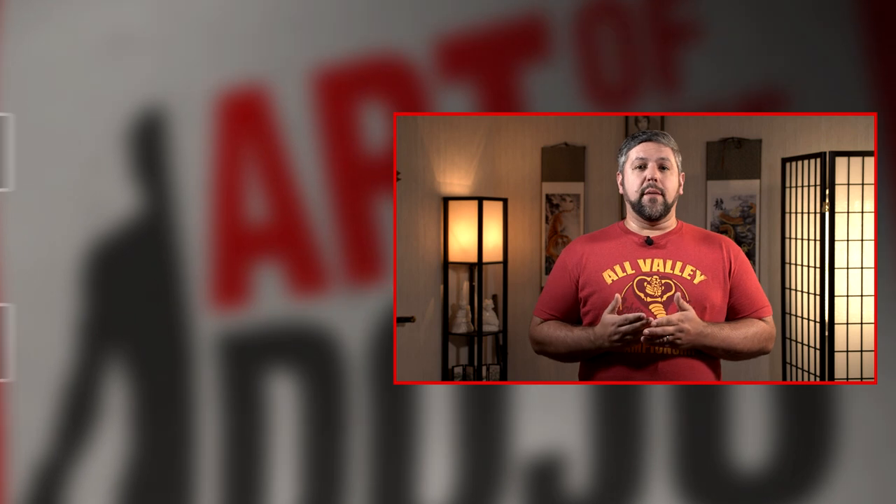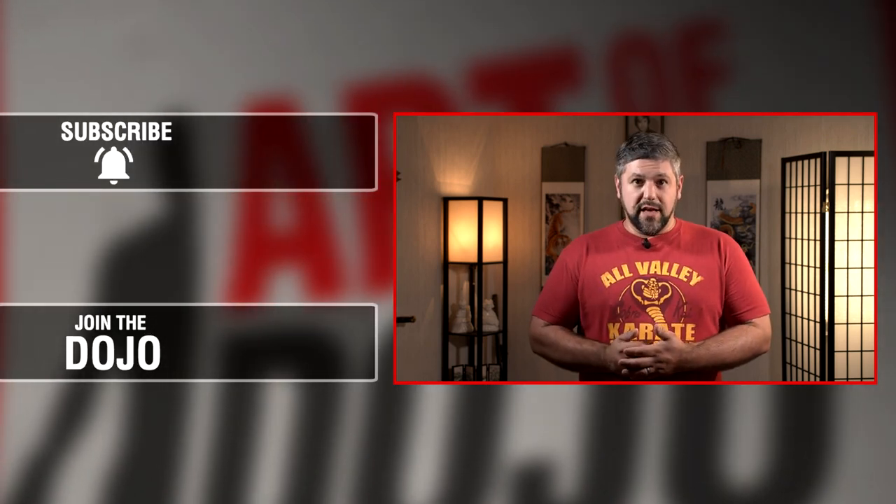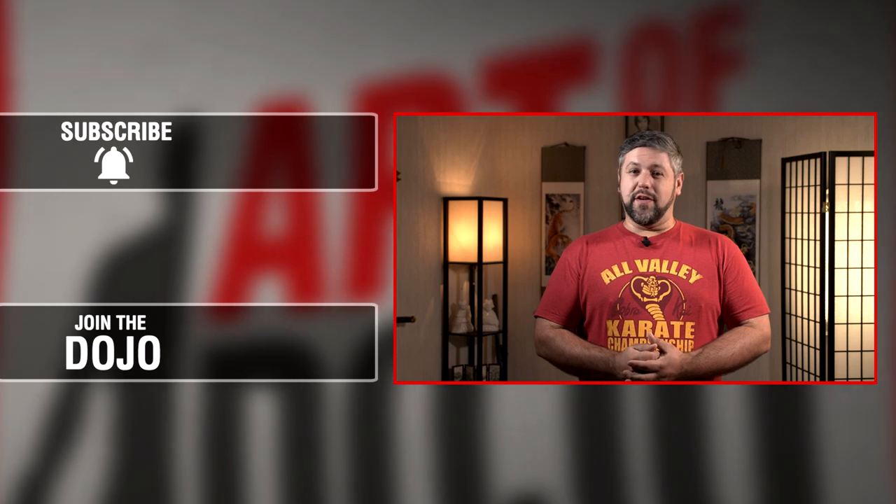I want to hear from all of you. Do you agree with this analysis, or are there references to other moves or katas that I missed? Please leave your comments below, like, subscribe, and if you like our content, consider supporting the channel on Patreon. Thank you all so much for watching — you're the best around.